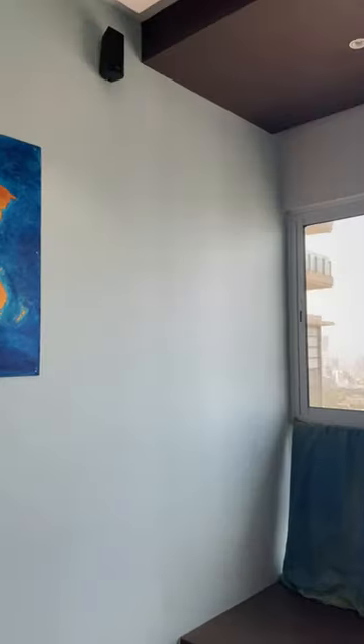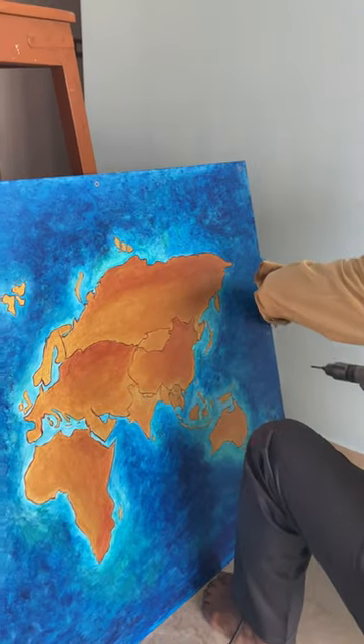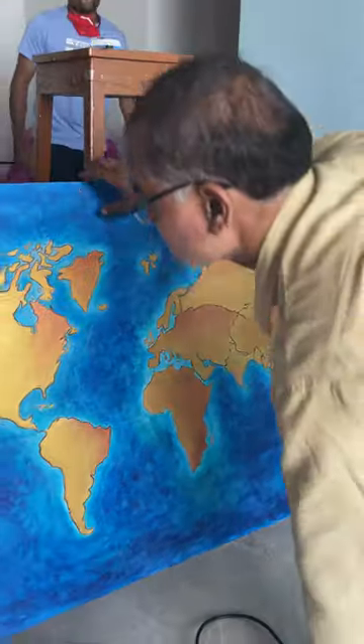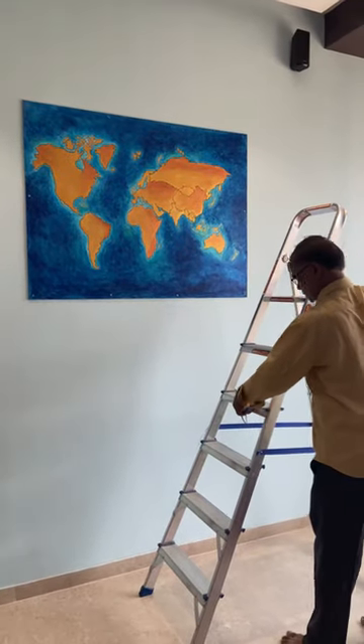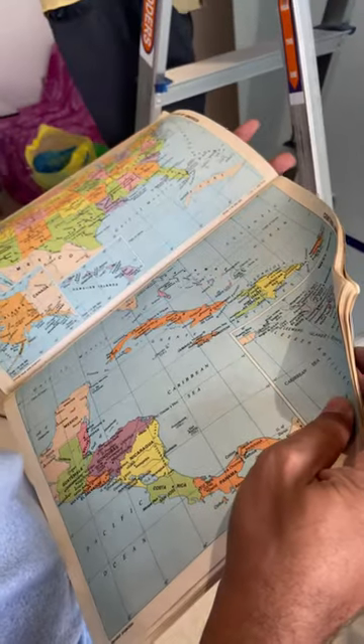We visited the client's place and even called for a carpenter. We fixed this canvas painting on a height which is a little bit above the sofa. The carpenter drilled into this painting and we put it up on the wall.